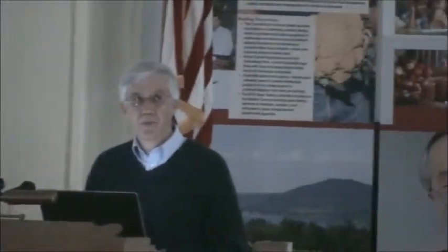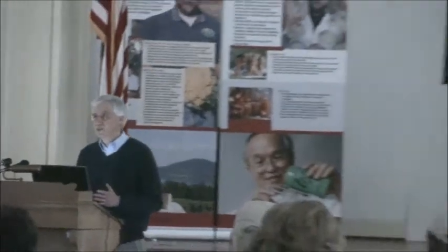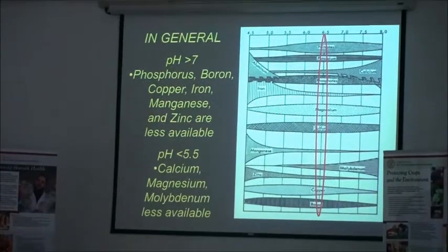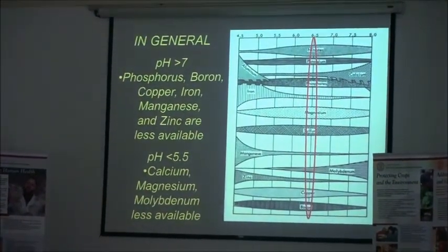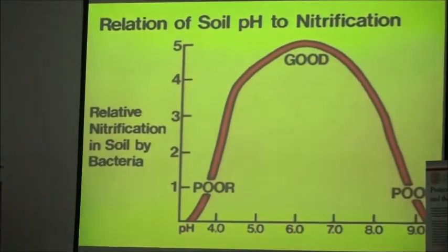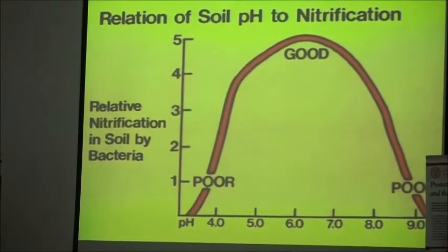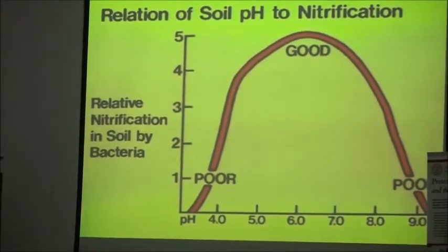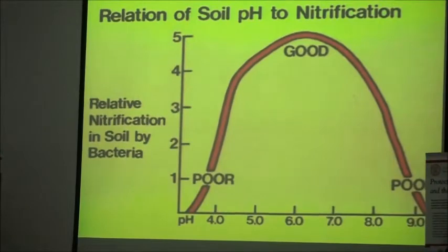For most vegetable crops and all of the alliums, we like to see a pH around 6.5 — just slightly acidic; 7 is neutral. Not only does pH have an impact on nutrient availability, but it also has an impact on soil microbial activity. The microbes we need to convert organic matter over to ammonium and then to nitrate really do best at a pH near neutral. So we want to keep that in mind as well.